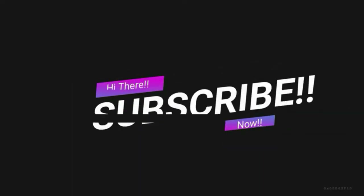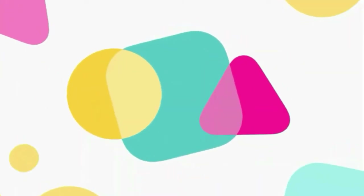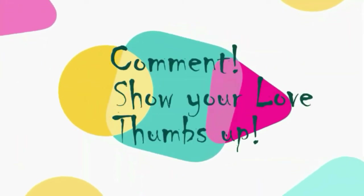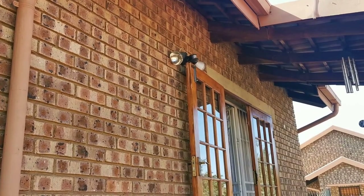Guys, subscribe to my channel now so that you do not forget — hit that bell icon and get notified of my further uploads. Lastly, feel free to comment and show me some love by giving me a thumbs up at the end of the video.